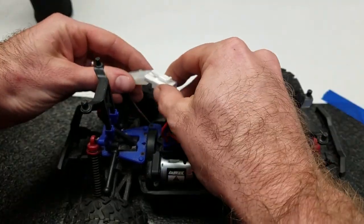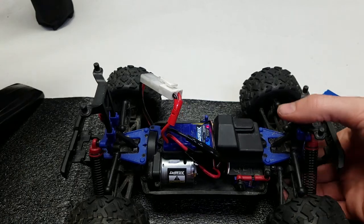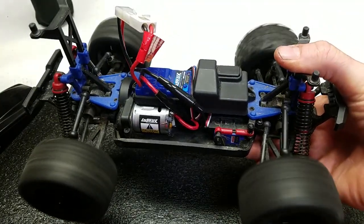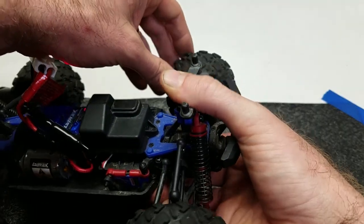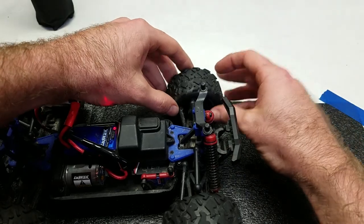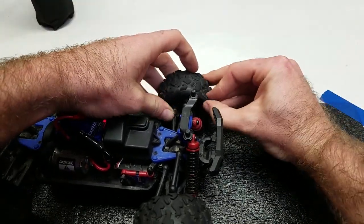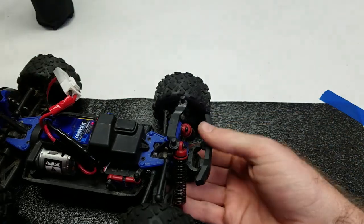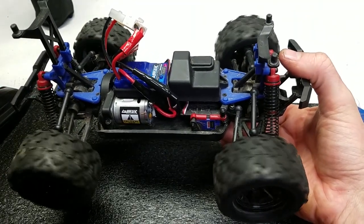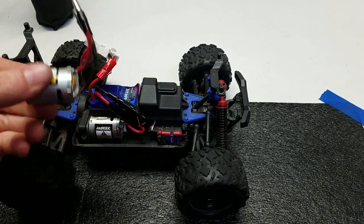Feels pretty good — rolls nicely. Let's go ahead and give this a test. Transmitter on, receiver on. Steering good to go, let's try that throttle. Everything seems to be working fine as far as throttle response is concerned — we got that fixed. However, you'll notice this left-side front tire isn't rotating properly. That's actually because these tires aren't glued from the factory — they should be glued, and we will be gluing these tires in another video. Go ahead and just reseat this tire down onto the bead. Now — very good, everything's working the way it should.